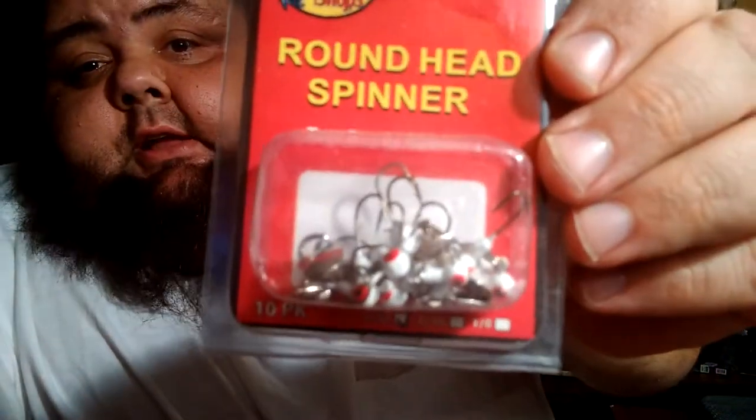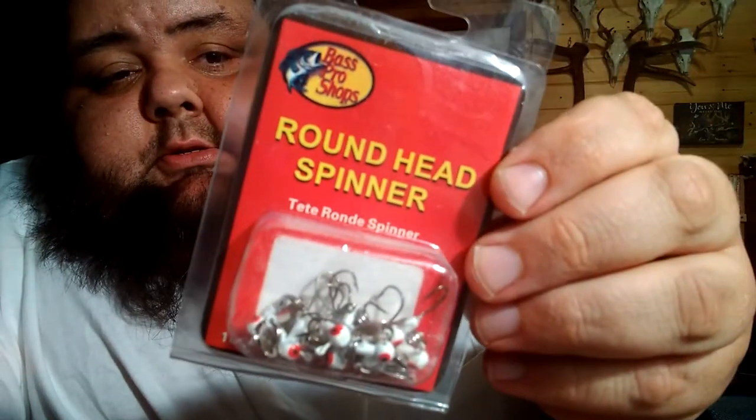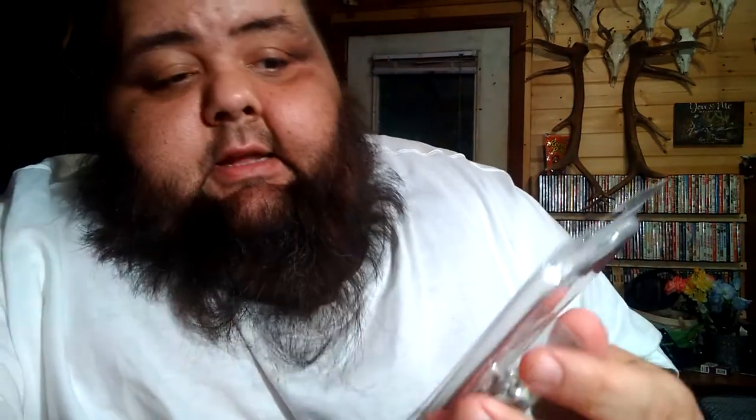And I got the same thing in a 1/32nd ounce, except this one is just a straight up Bass Pro brand — it isn't the Crappy Max. It's got a smaller hook. This one will work good with a 1-inch grub, and these will work good with a 2-inch grub. 1/32nd ounce white, and these are 1/16th ounce white.